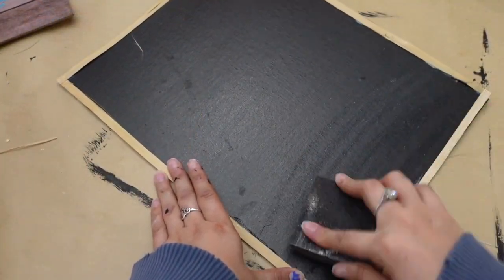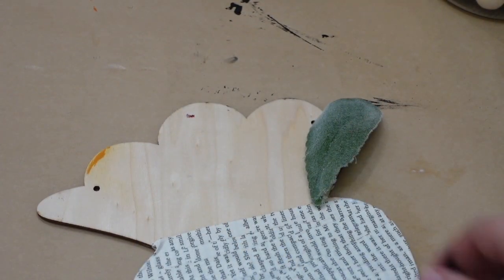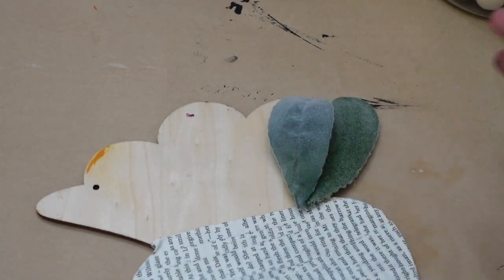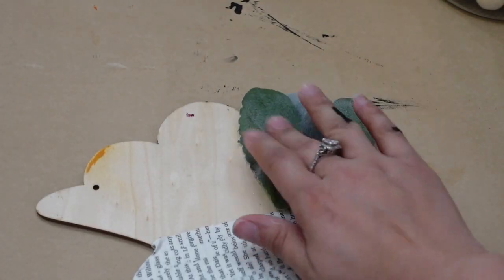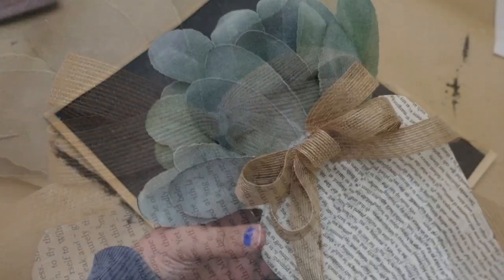To give it a distressed look I'm just sanding it down a little bit. For the leaves of the carrots I'm going to be using some lamb's ears. To add some detail I also added a burlap bow.